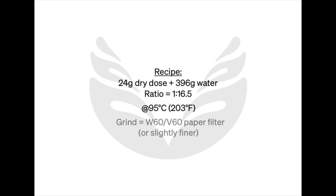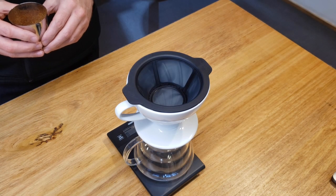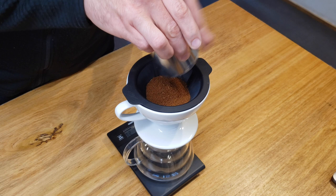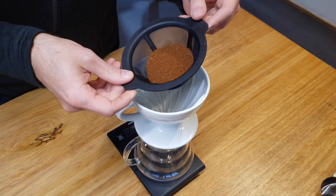The grind size is very similar to what I would use for a V60 with a paper filter. I tend to go just the tiniest bit finer than I would use for a V60, but it really depends on the coffee. In the case of this coffee it was actually the same grind I would normally use for my standard V60 or W60 brew with a paper filter.